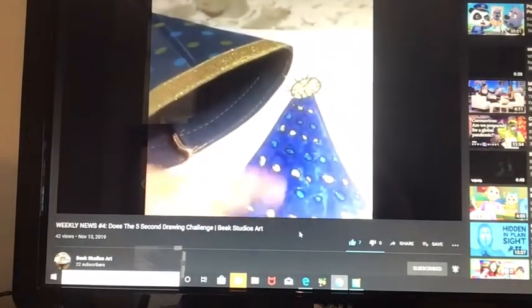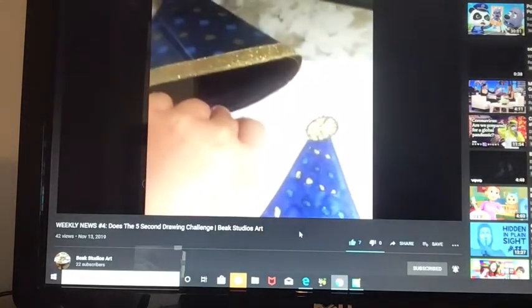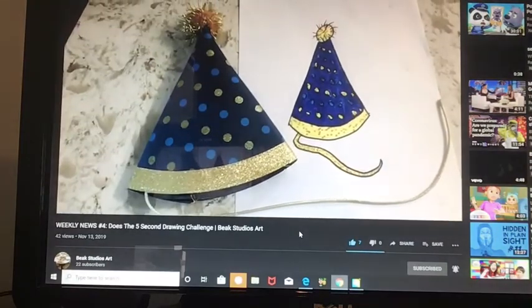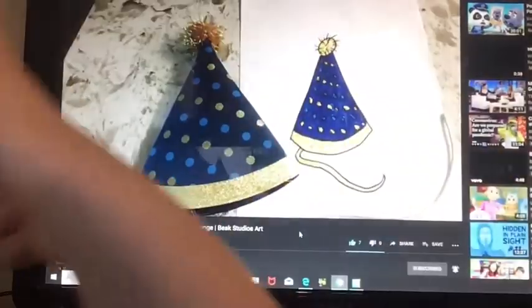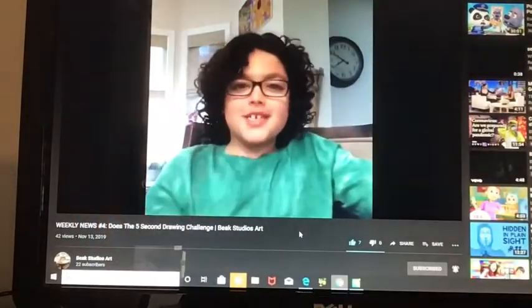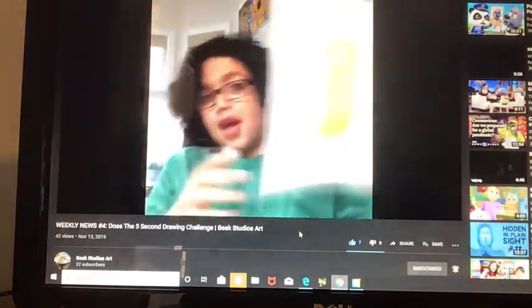So here it is. They have the sparkles and all those little orange sparkles. We have the little flaggy thing at the top, we have the little thingies. Here it is. Can I interrupt the video with a big thumbs up? Thank you so much for watching. Please remember to like, subscribe, press that notification bell, comment down below.